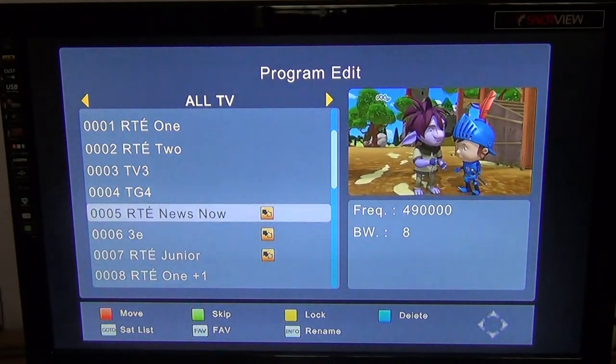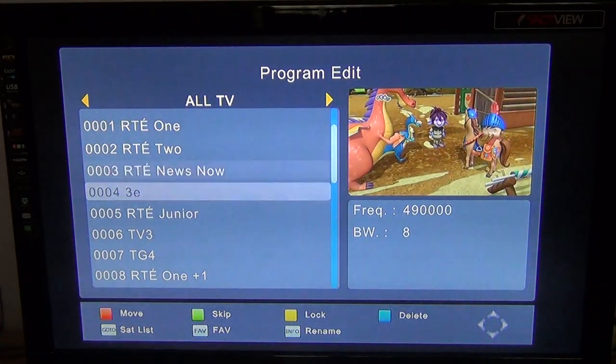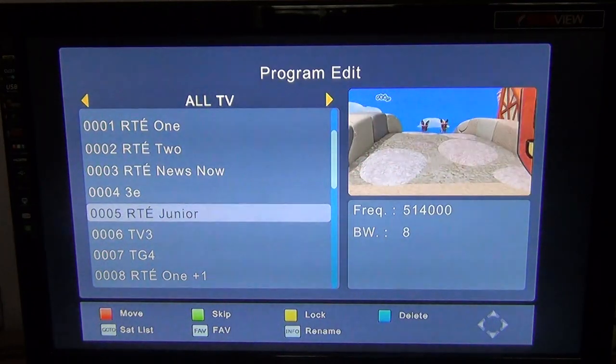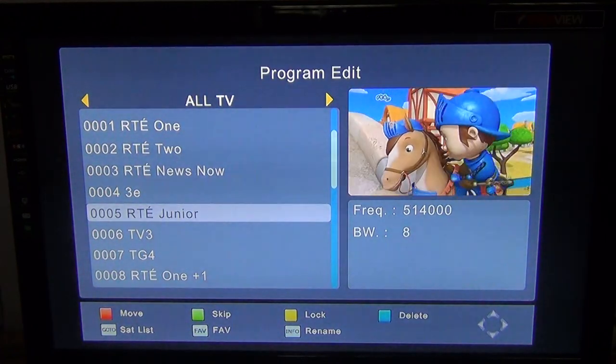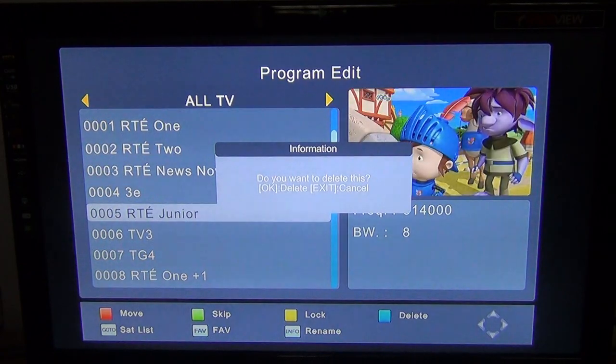At this point, you can also use the red button to move multiple channels together, so it's fairly simple. The next thing you might want to do is delete channels. Say for argument's sake I don't want RTE Junior — I just arrow down to the one I don't want.